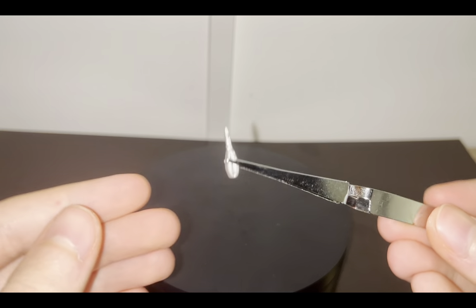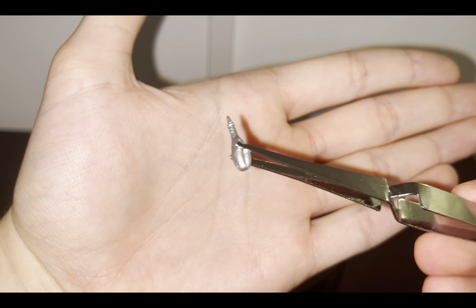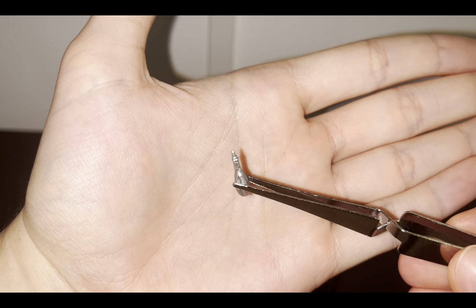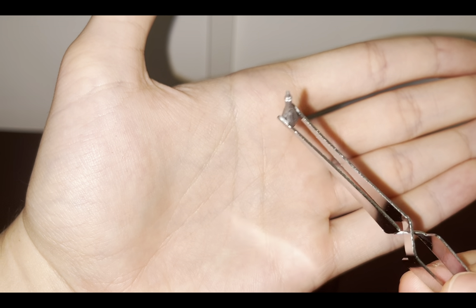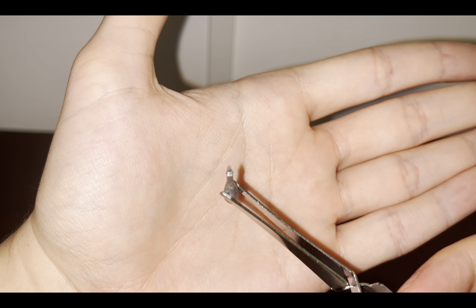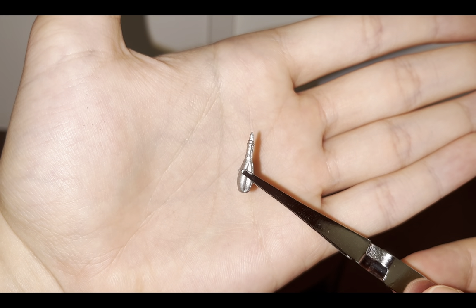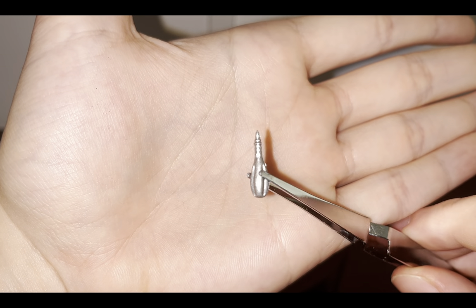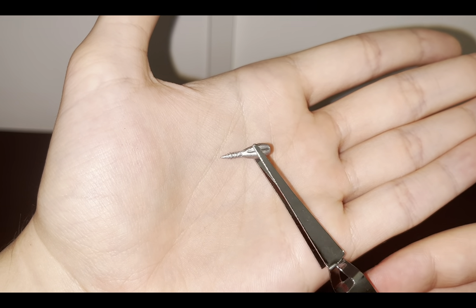Now let's take a look at this little piece, which is the Light of Eärendil — sorry, I'm not sure how to pronounce it in English. This was of course given to Frodo as a gift by Lady Galadriel. Frodo used this to ward off the big spider — I'm also not recalling the spider's name, sorry — and he also used it as a light source in dark times.